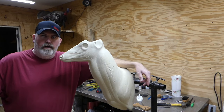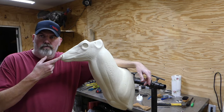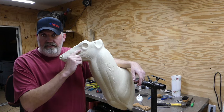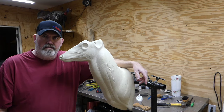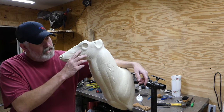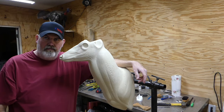Hey guys, welcome back to the channel. In this episode we're going to be going over the process of doing the inner nostril detail with the Dremel tool, and I'm also going to show you how I cut in the tear ducts and the lip line with a modeling tool. I've had quite a few people in the comments asking if I could do a video showing how I do the inner detail of the nostril, so I'll go ahead and go over the tear duct and how I cut the lip slot in the mouth.